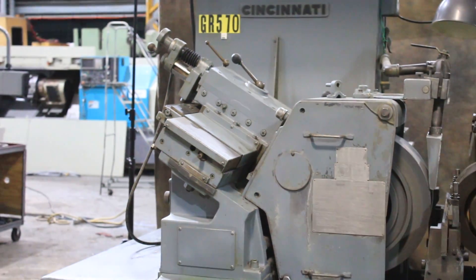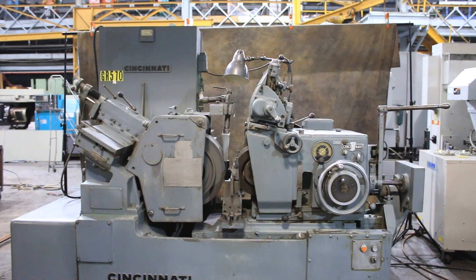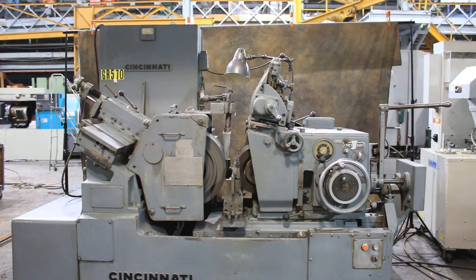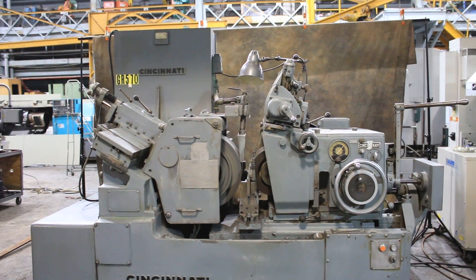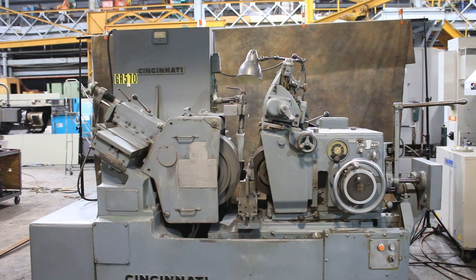So there you have it. That's the Cincinnati 220-8 centerless grinder. Original paint. I believe this was made in the early 1960s or even 1958. Thank you very much.